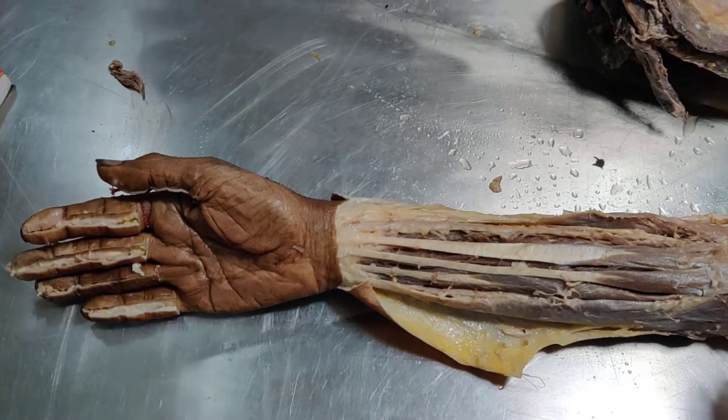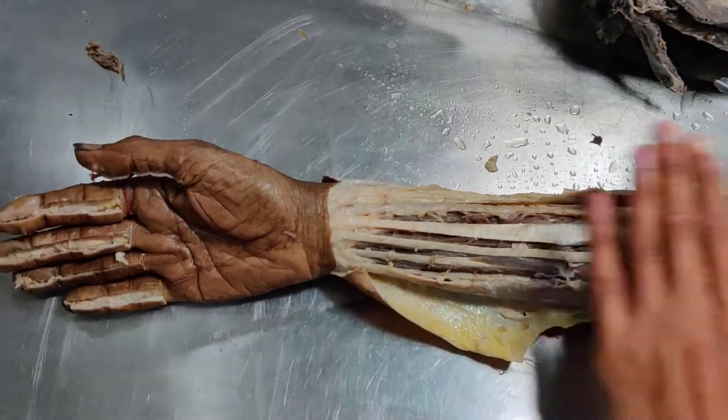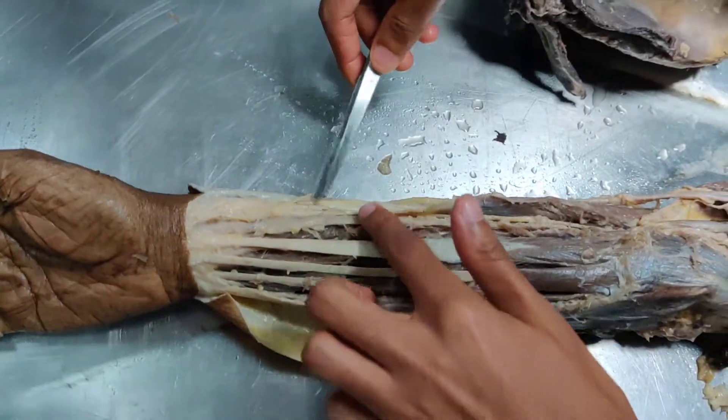This is a right hand and we are dealing with the muscles of the anterior compartment — the flexor compartment — from medial side to lateral side. We are dealing with them one by one.